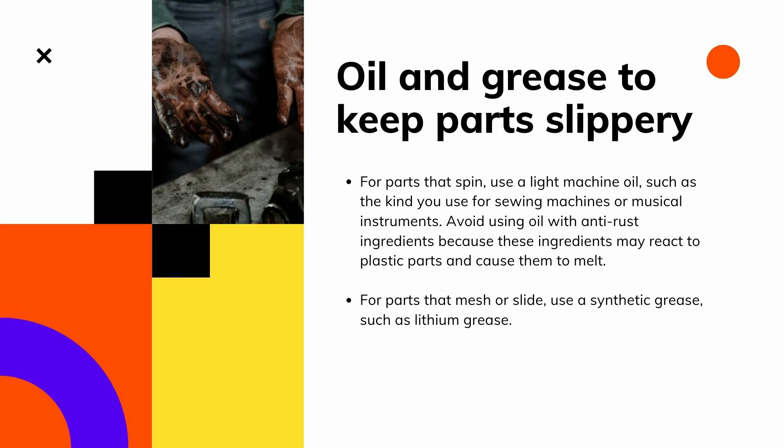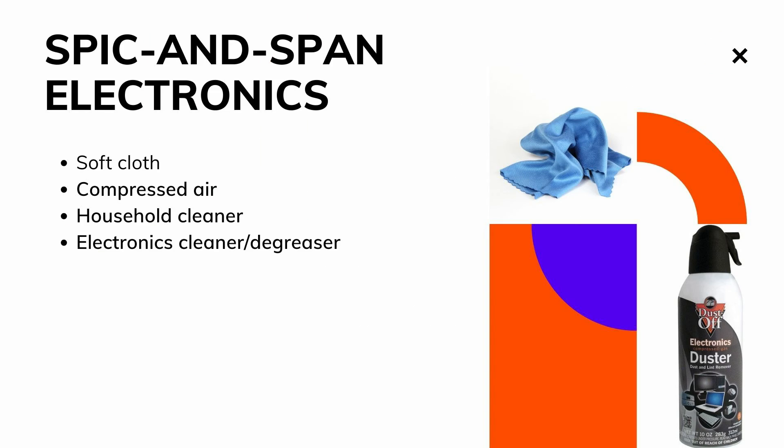Some electronic parts, especially motors, require a certain amount of grease or oil to operate. Be careful not to clean the grease or oil off these parts because they need it to function. If you must clean a part that requires lubrication, be sure to add fresh oil or grease when you're done.